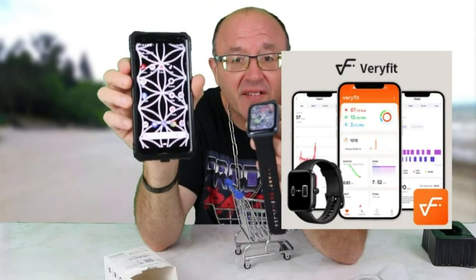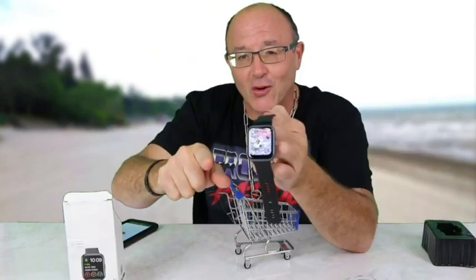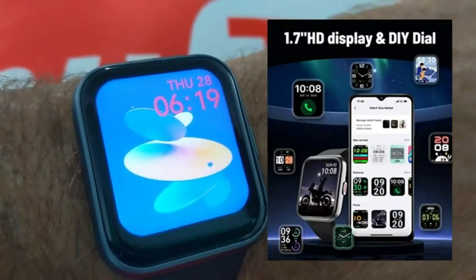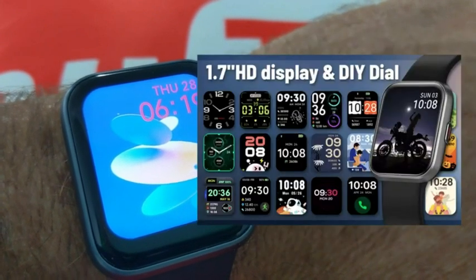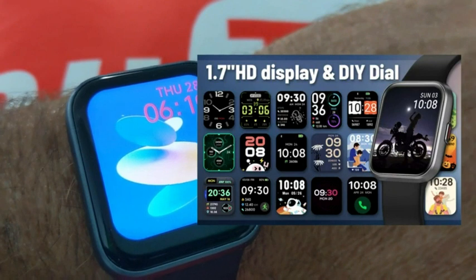It comes with a download Verifit app. We're just going through the functions here. You can change these with your own photo upload or one of the built-in and cloud faces on here that you want.